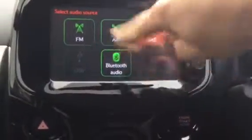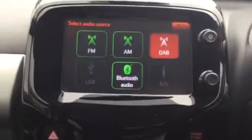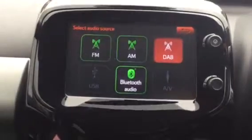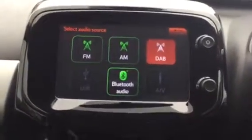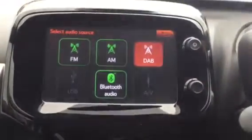You've also got your Bluetooth, which is very useful — it means you can listen to your own music or podcasts for example. You could also use your USB or AUX jack, which I'll show you where they are in a second. You can connect your phone to it via Bluetooth.